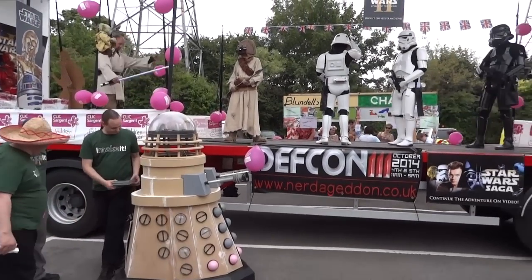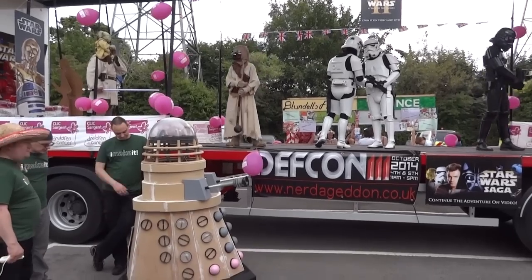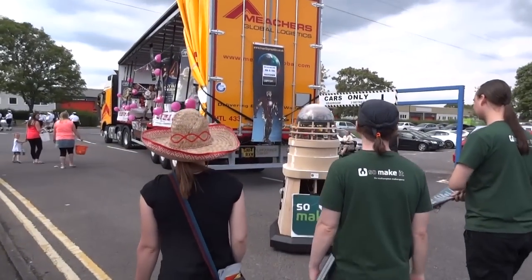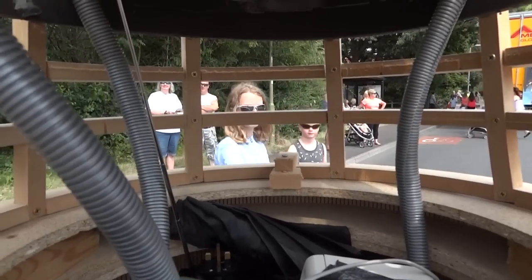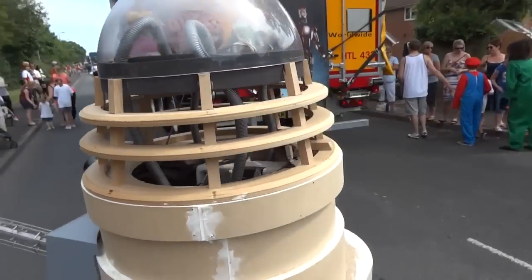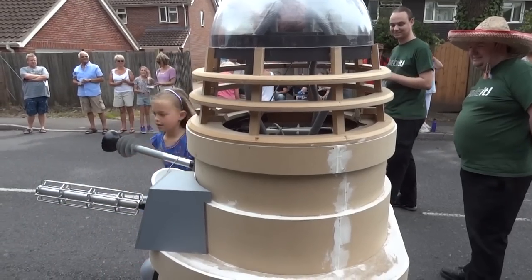About two weeks before that, we went through a carnival in Southampton — Totten Carnival — which has been running 100 years. It was a pretty traditional carnival with floats and we tagged along with the SO16 troopers, raising money for Clic Sargent, which is a children's cancer charity. So there's our Dalek pre-primer.